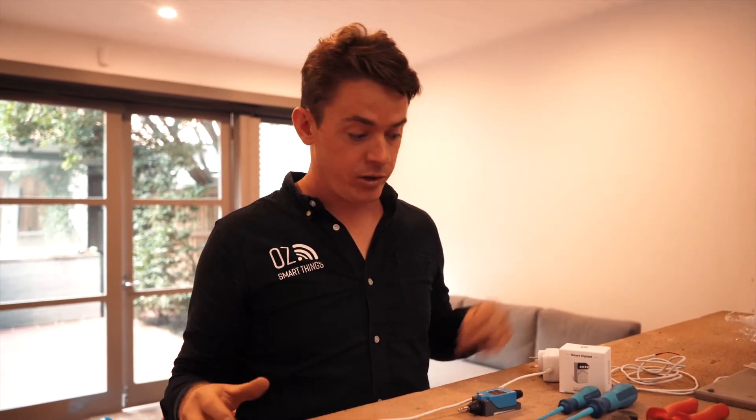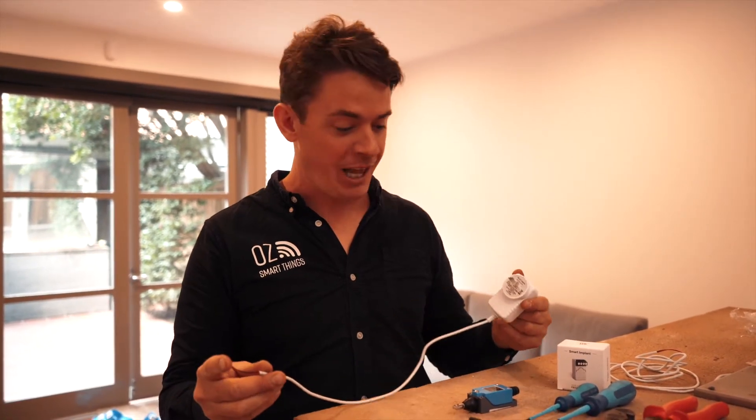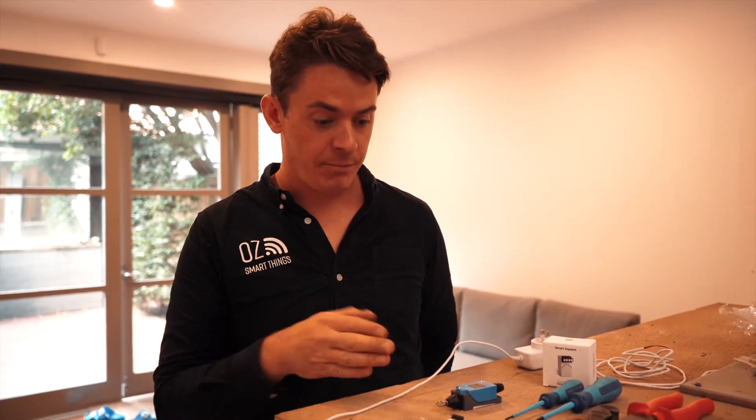To do this we are going to have a 12 volt 1 amp power supply. We always recommend powering the FIBARO implant with its own dedicated power supply rather than using the wiring that's already in the garage door opener, as from prior experience it's always better.